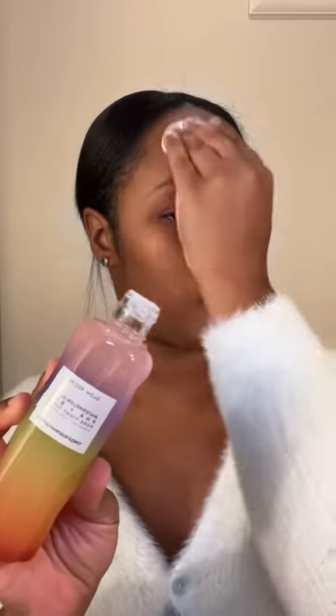This is usually when I would exfoliate, but I only exfoliate every other day, so I did it yesterday. So I'm just gonna go in with my toner.